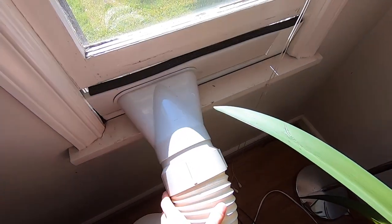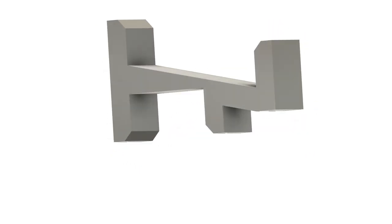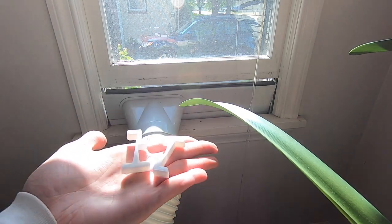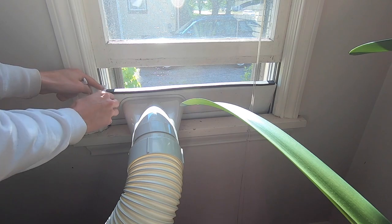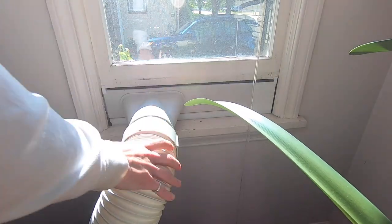The hose on my portable air conditioner would kind of weigh down the window adapter that the hose sat in. So I made these little 3D printed supports that just sit on top and brace the adapter against the window, and it can't move anymore.